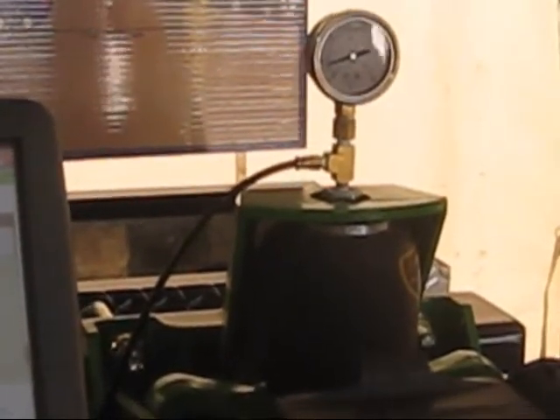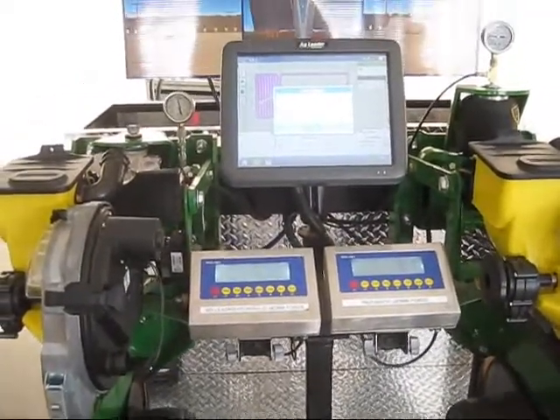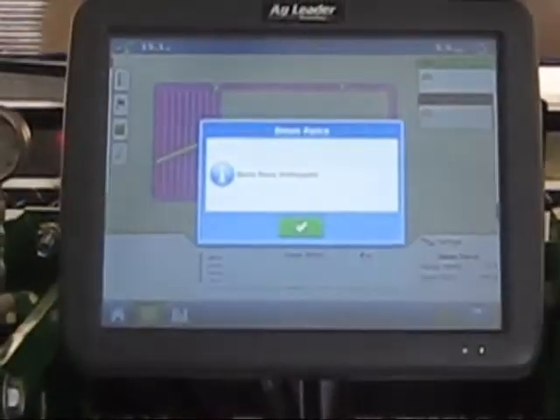After a period of time on the simulator, it shows an error on the display, which is an alarm to the actual operator to say there's something wrong with the planter or the ground is too hard.